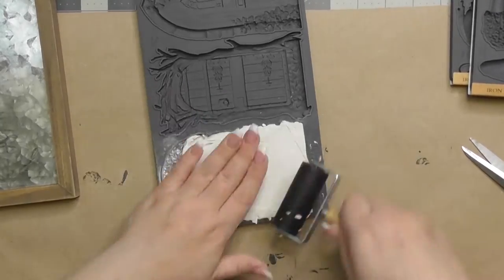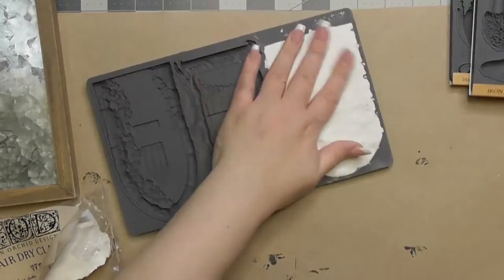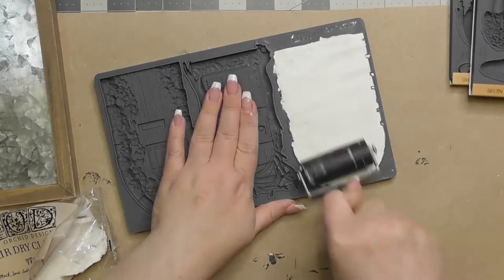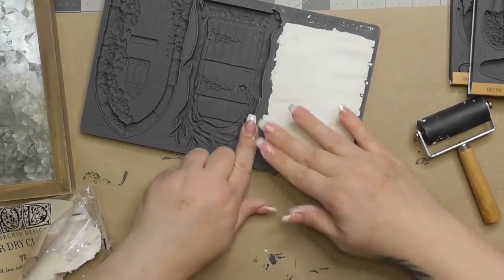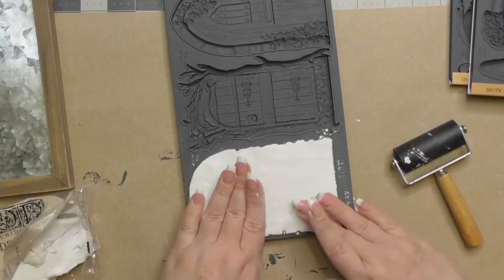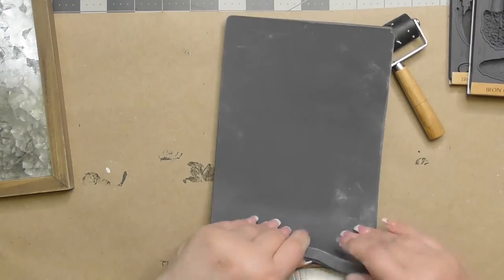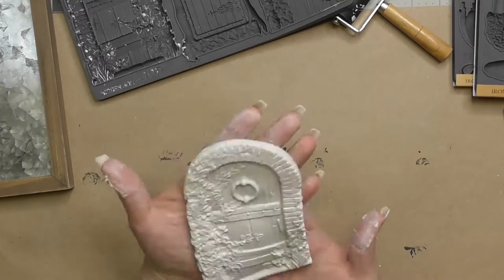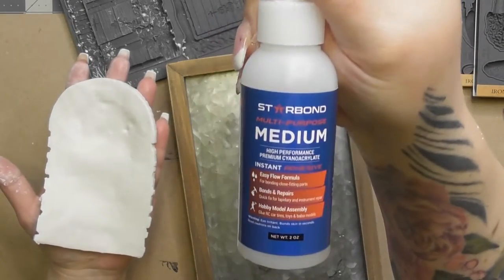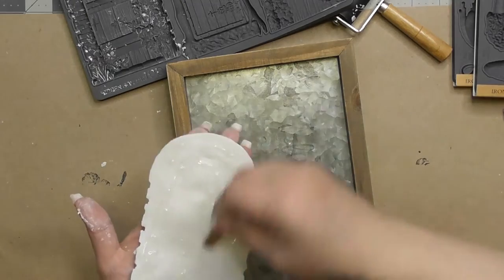There's a clay called DAS clay on Amazon that people use, but this IOD clay is the only one I've used and I've had no problems with it. I've also seen people use resin in these molds. Look how easy this pulls off — I'm just using the side of my finger. The molds have ridges around the edge that make it super clean and neat to pull them out.